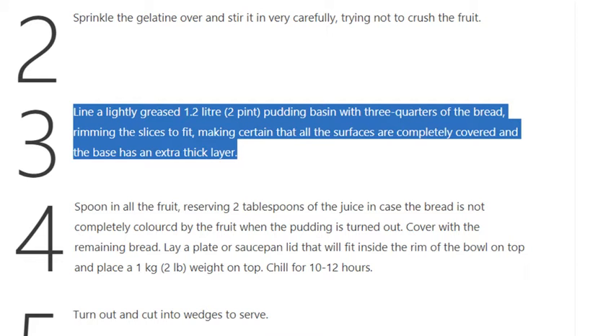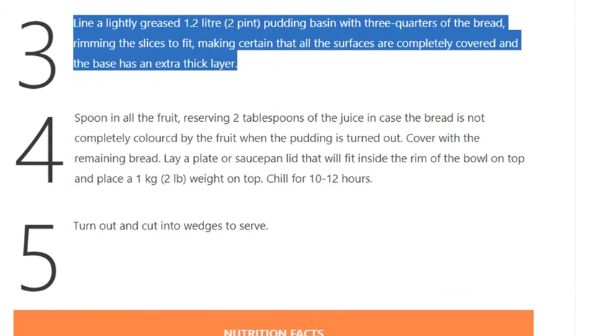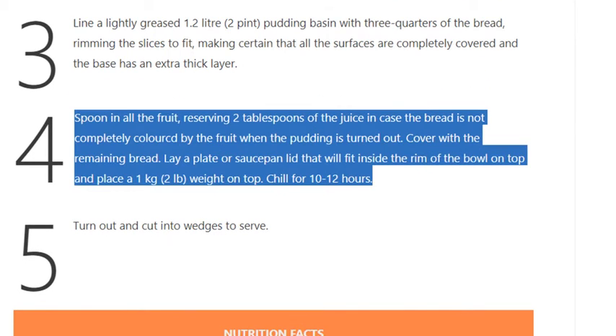Step 4: Spoon in all the fruit, reserving 2 tablespoons of the juice in case the bread is not completely colored by the fruit when the pudding is turned out. Cover with the remaining bread.